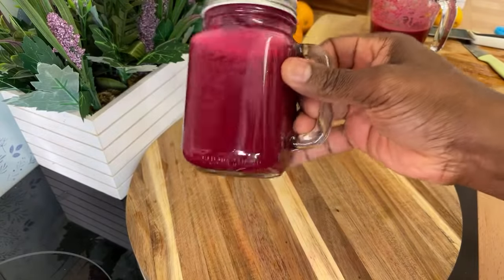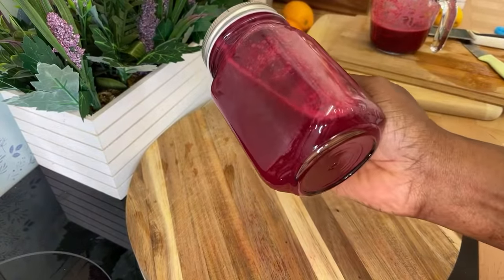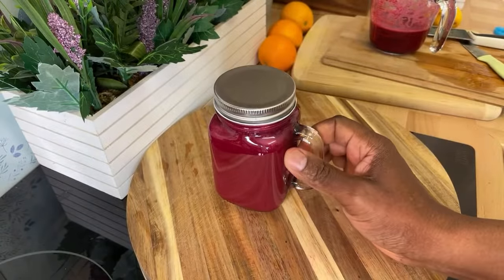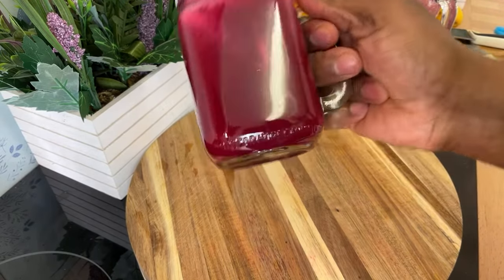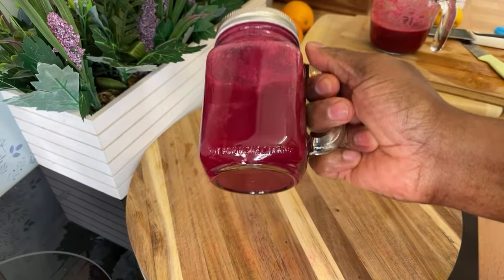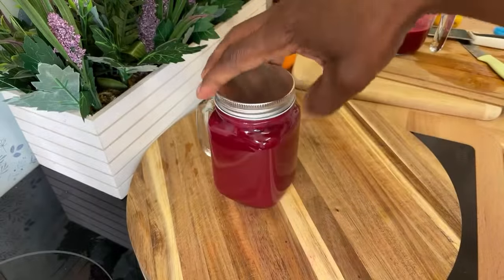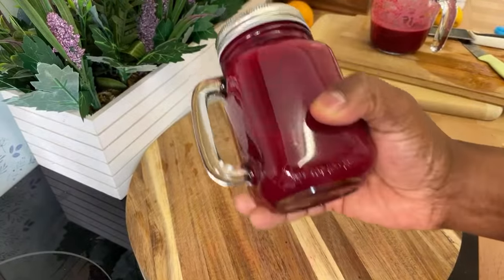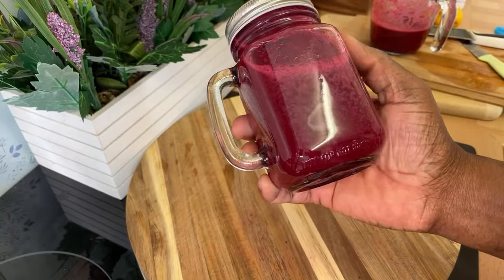Look at this guys — this is what I'm talking about. Something healthy and delicious. Please stop buying fizzy juice from the supermarket and buy carrot, ginger, lemon, and all of these things. These are what you need to make at home — make them, and make your kids start drinking them too.